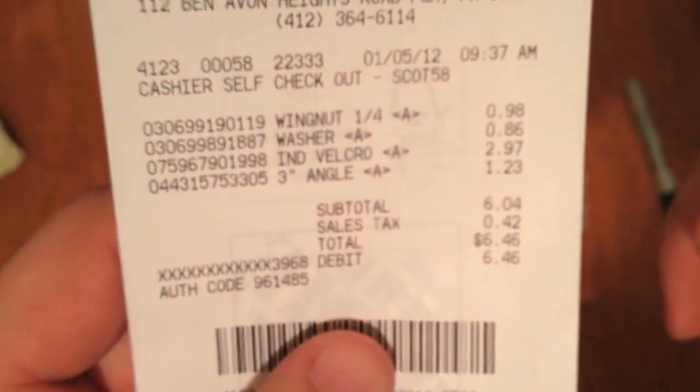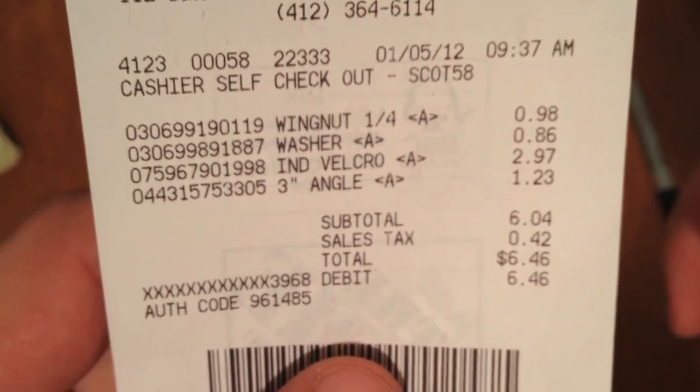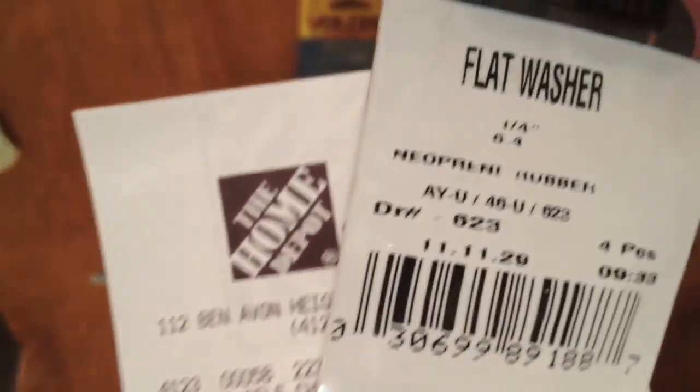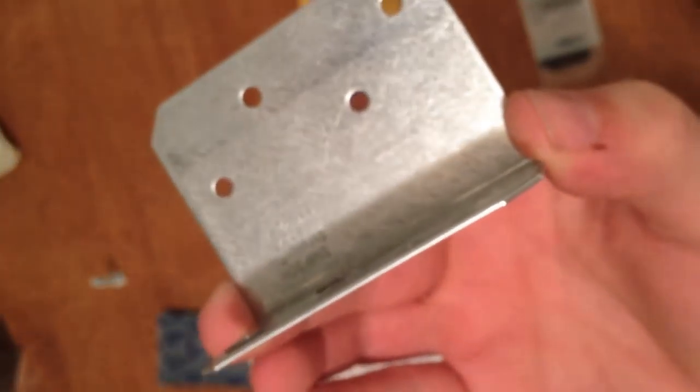I ended up spending $6.46. What you're going to need is quarter-inch wing nuts — they're 98 cents. I got some flat washers; these are neoprene, just to protect your phone. And this angle piece — I found it in the deck-building section of Home Depot — $1.23.